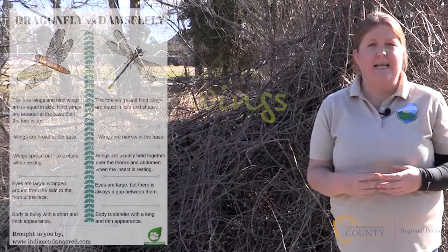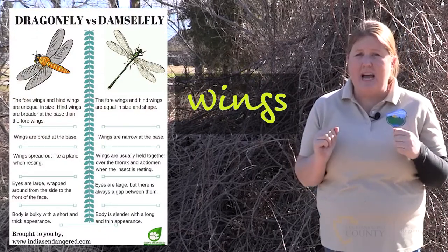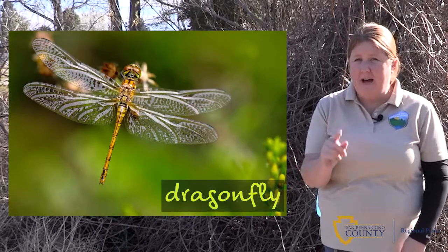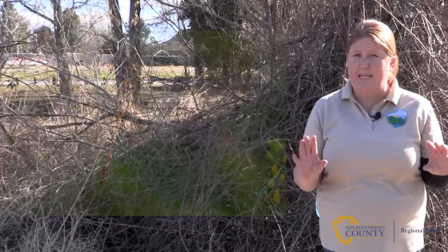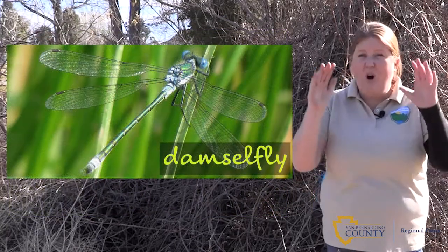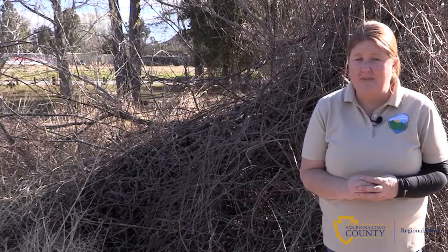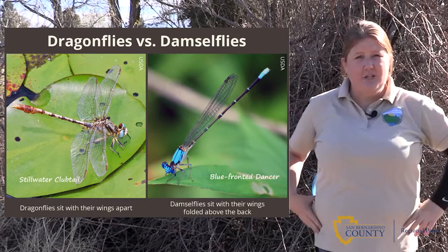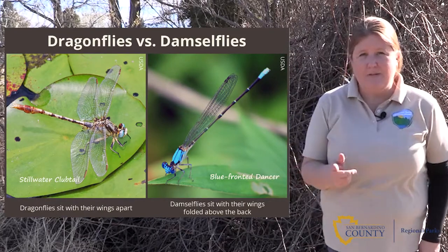The last thing to look at is the wings. Both insects have two sets of wings. However, with a dragonfly, the top wing is a little bit smaller than the bottom set of wings. And in a damselfly, all four wings are equal in size. Also, if you see one resting on a flower or a branch — if it's resting with its wings out, it's a dragonfly. If the wings are down by its side, it's a damselfly.